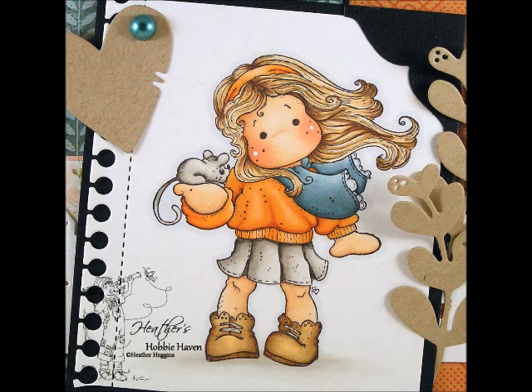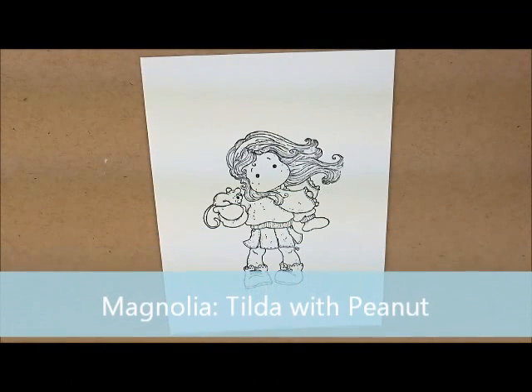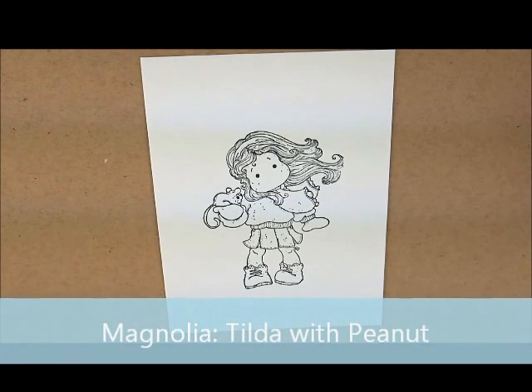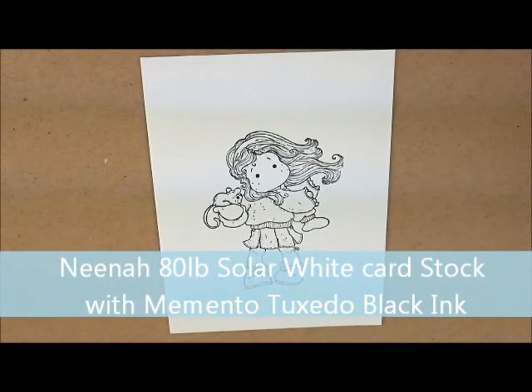Hey everybody, Heather here. So today I thought that we could color this cute little Tilda with Peanut image. This is a card kit in the store and there's still some available if you wanted to head over and grab one. I'll put a link down in the description box. I've already stamped my image on Neenah 80lb Solar White cardstock with Momento Tuxedo Black Ink. So let's get to coloring.